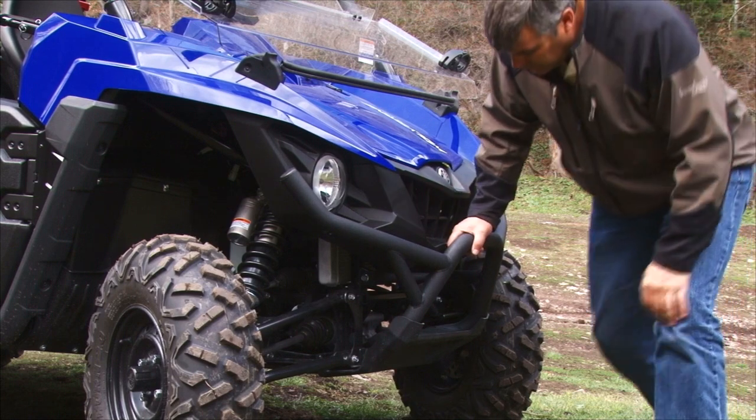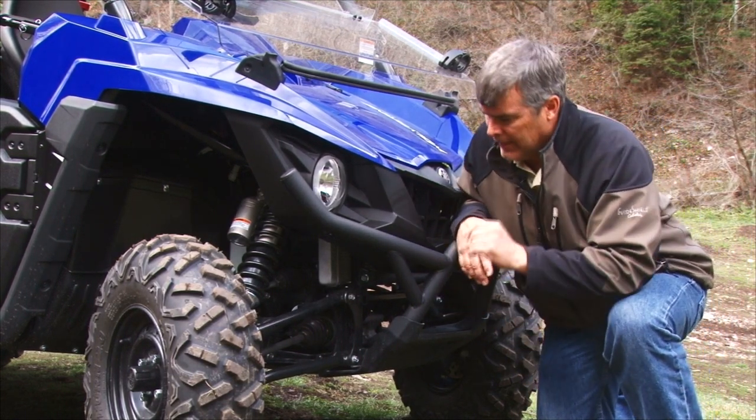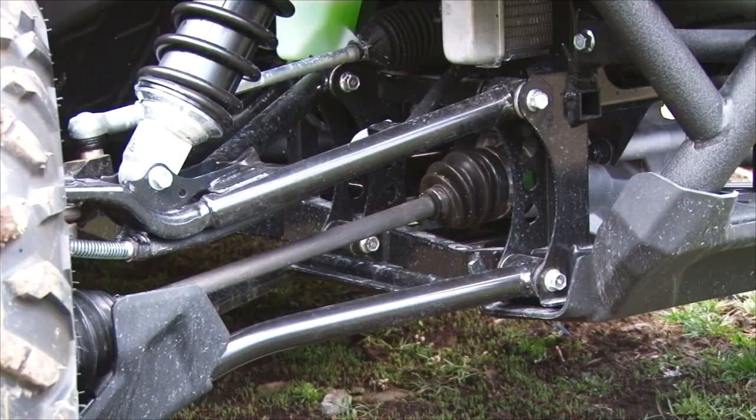Now the front of the Wolverine has a good-size push bumper on it, and it also has an area for your winch. One of the things you really want to look at are these front A-arms, because what they've done is they've actually increased the ground clearance by taking it and turning those A-arms down at the bottom end of them.